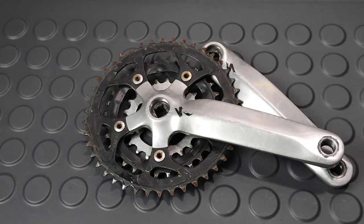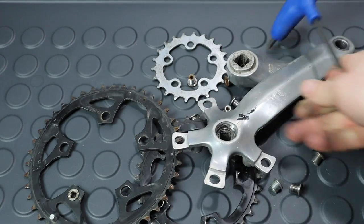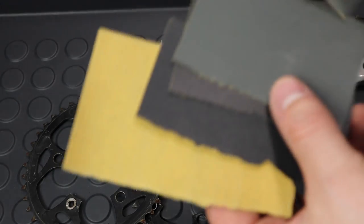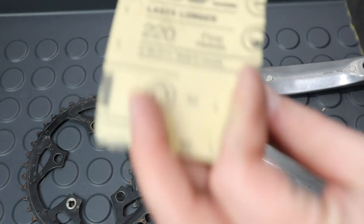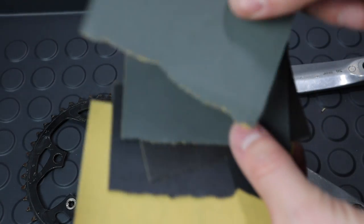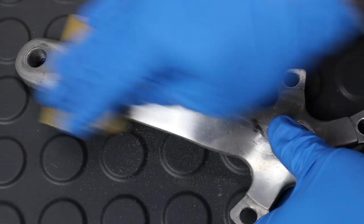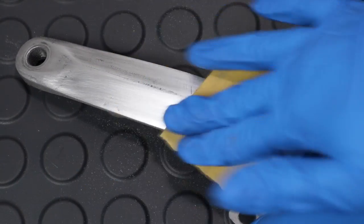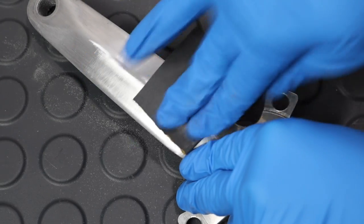Now that you have those old school cranks off, it's time to make them awesome. With a little bit of elbow grease, a good show to watch on Netflix, some sandpaper, and a buffing wheel, you can give those cranks a mirror shine. I like to start out with 220 grit sandpaper for really scratched cranks, and then work up to 3000 grit before going to buffing. Make sure you sand away all the scratches from the previous grit before moving on to the next, and this is best done by alternating directions of sanding between the grits.